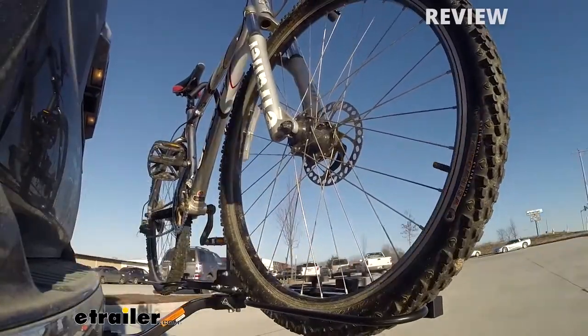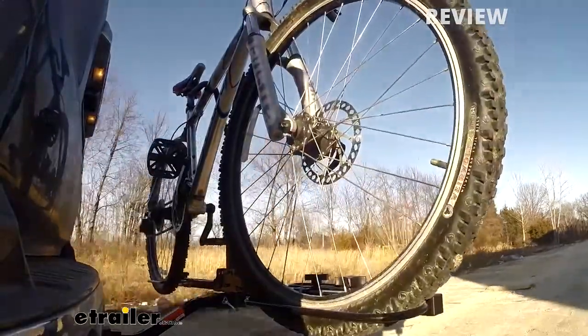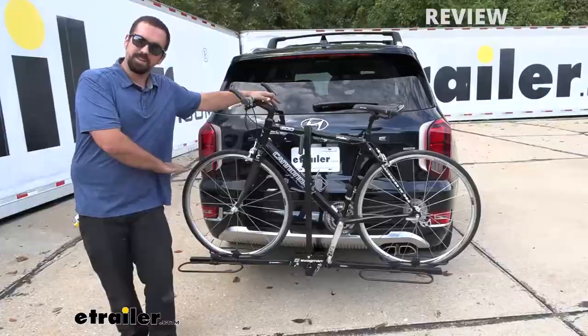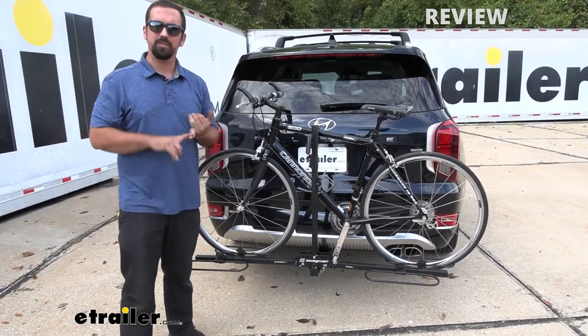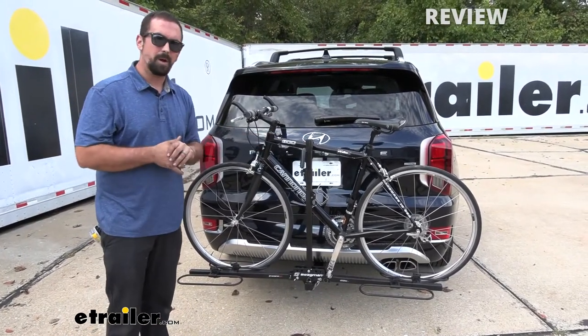When people ask me what bike racks are the best option, I always tend to lead with a platform style. Platform style, as the name implies, gives you a platform on the bottom and has points of securing, whether it be a frame or a tire mount. This one, as you can see, is a frame mount.